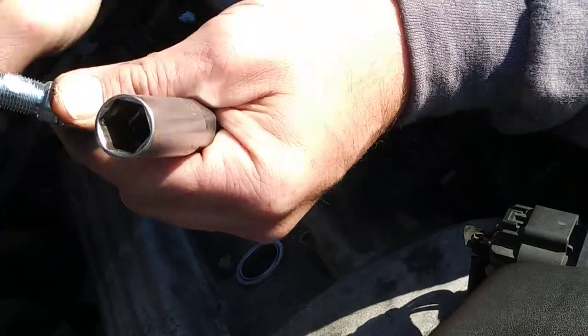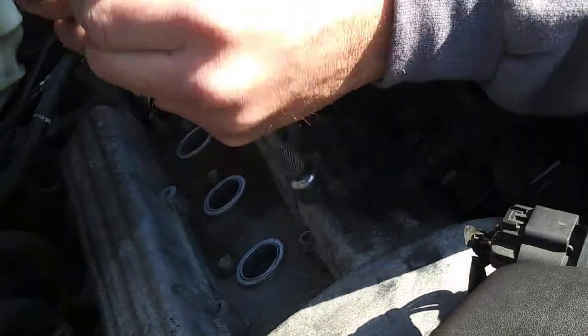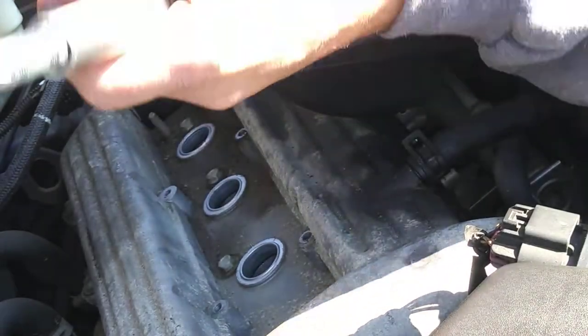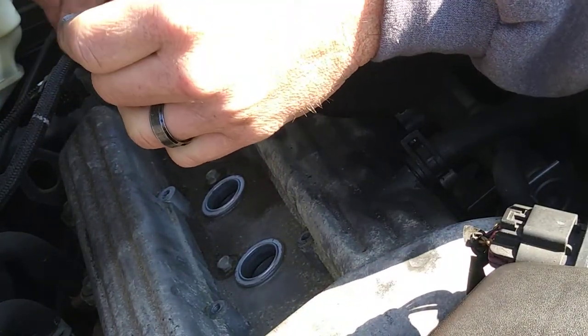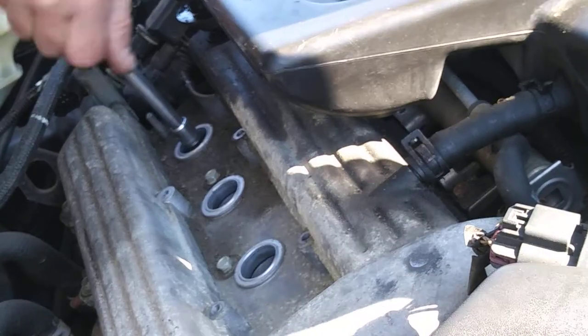A little bit of grease — perfect. Thread it on there. Last one in, and then we tighten them up and we're good.